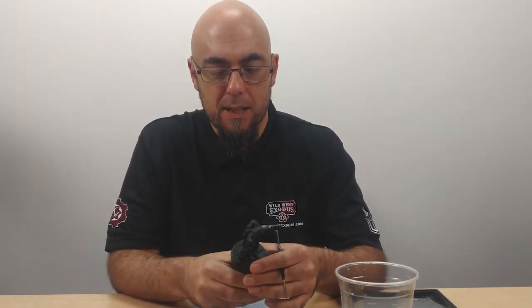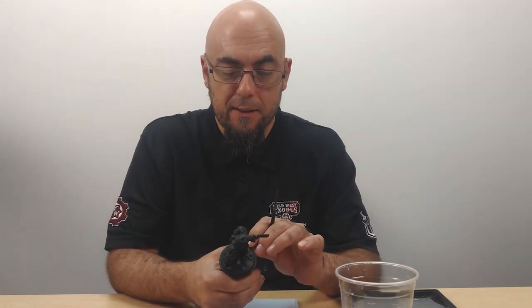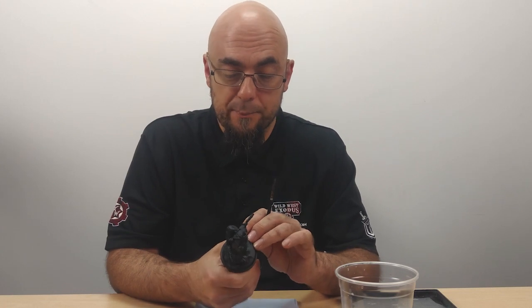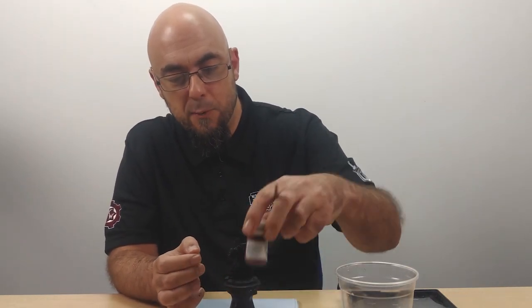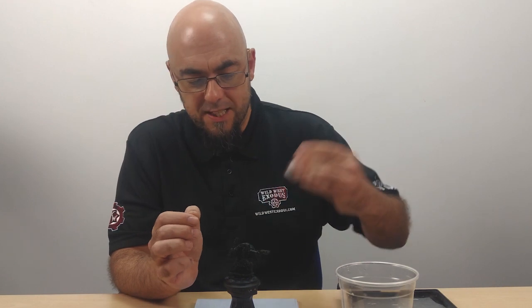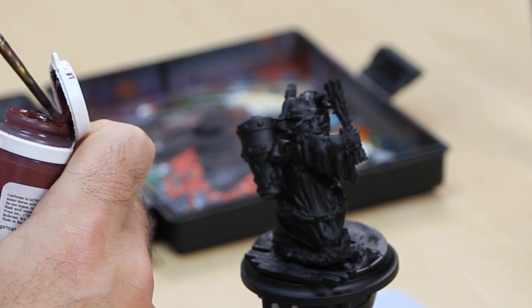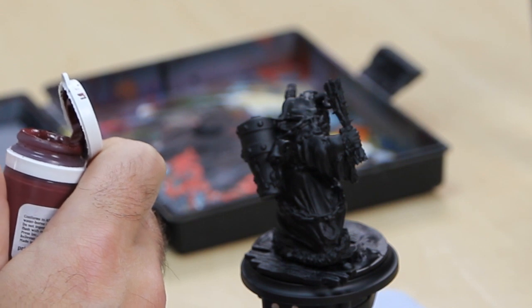The first thing we're going to want to do is get a good base coat down. I tend to work on the majority area of the model — with this guy it's pretty easy to see what that's going to be, so we're looking at base coating the robes. The overall effect we want with Krampus is nice and grim, dark, and evil looking. So to get a good red we're actually going to start a little bit lower than maybe we would normally. For this I'm going to go for Sanguine Base — it's a nice deep red. And for the base coat I'm going to be watering this down quite a lot, putting lots of layers on to get nice smooth transitions between colours, tones, shades and so on.